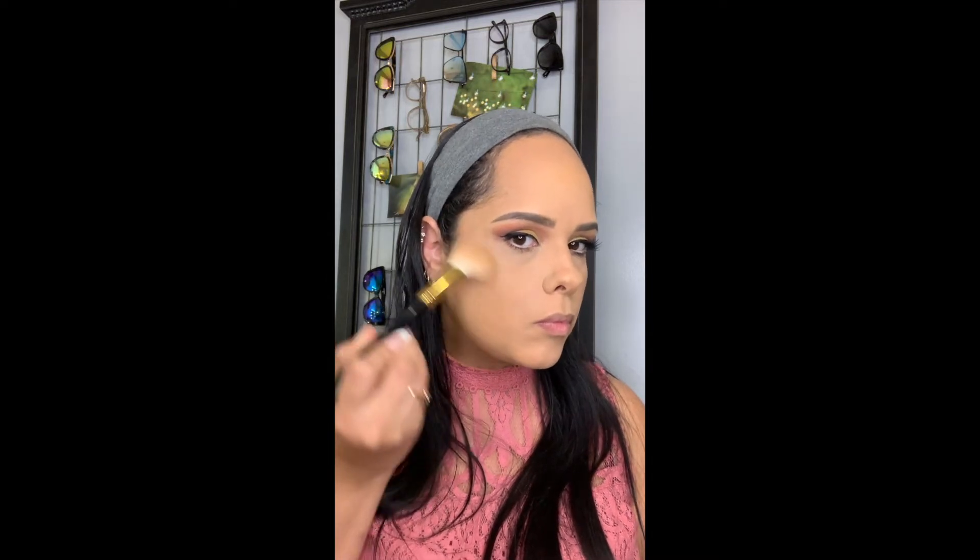Next I'm going in with my Anastasia glow kit, using the bronze color to go ahead and bronze up my contour. I'm going to contour and bronze my cheek as well as my forehead and my neck. A little bit goes a long way with that bronzer.